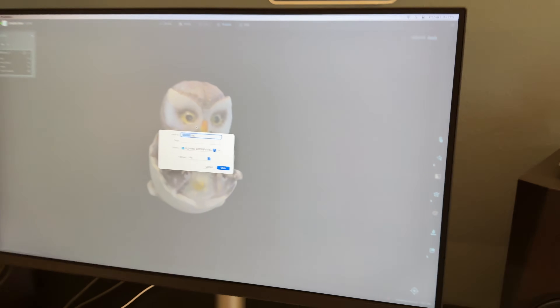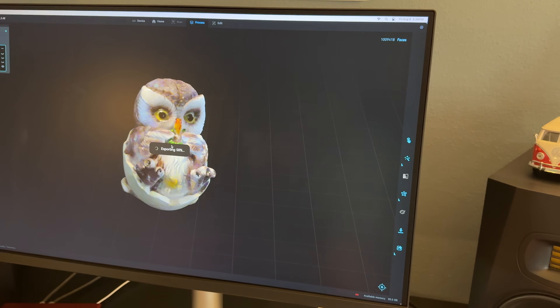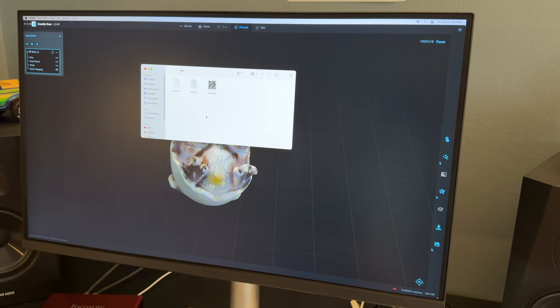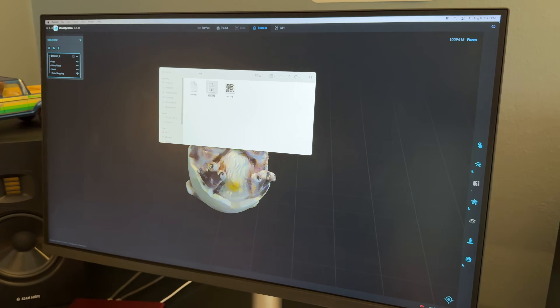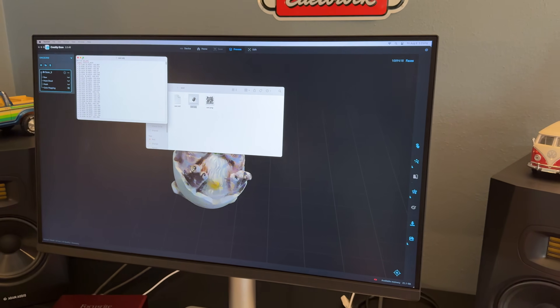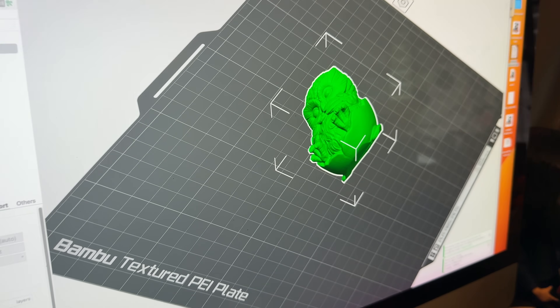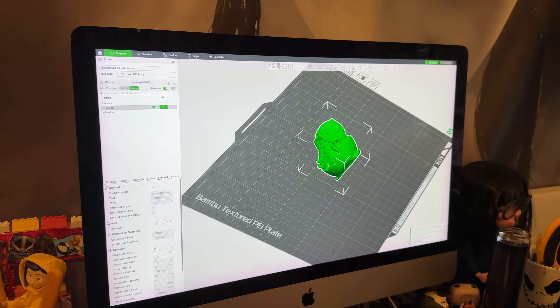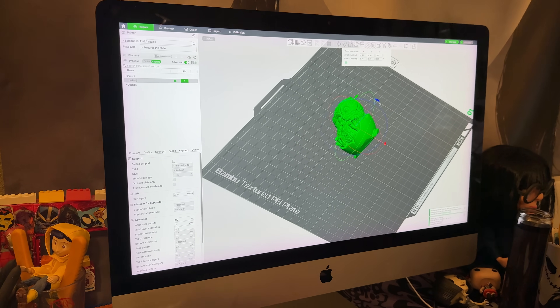We're gonna send it to a file name, export it, and it'll export as an object. We're exporting it now and we're gonna send it over to the 3D printer in the other room. All right guys, now we're on the other computer — this is in my wife's crafting room. We've got it on the plate and we're going through the normal process you would do if you're going to print something on your 3D printer.